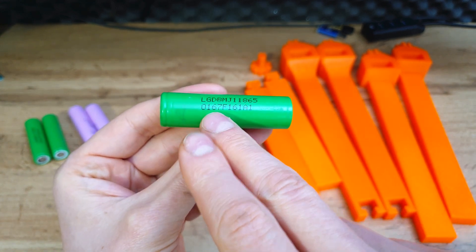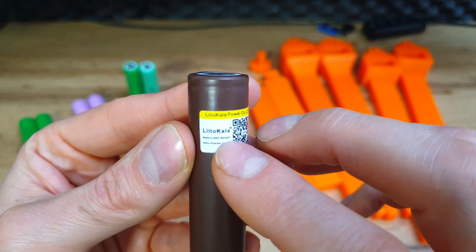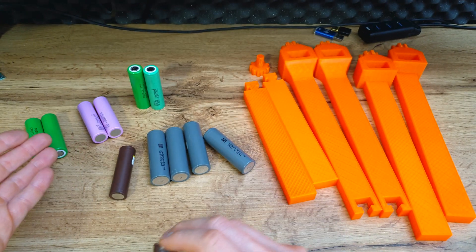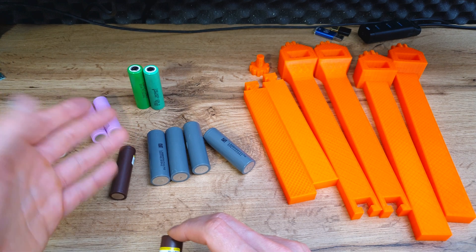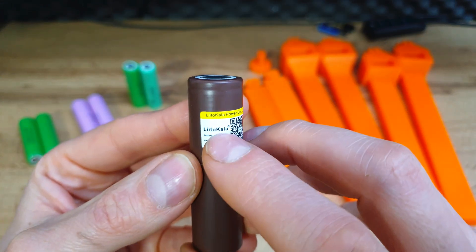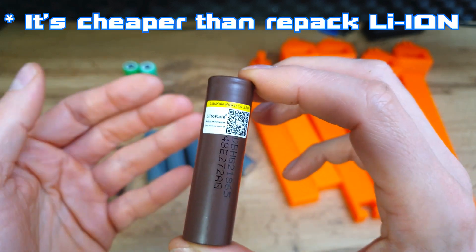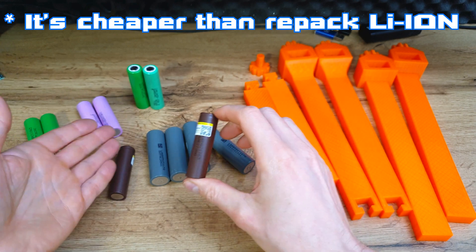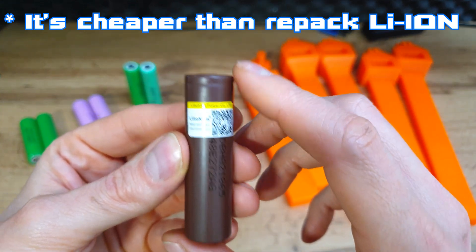It's worth mentioning the Liitokala brand. If you cannot find any cheap cells from legit companies like Samsung, LG, Sanyo, or repacks, then Liitokala could be a good choice. I bought this one for around $2.50 — even cheaper than some cells from legit companies — and it still works the same way as more expensive cells.